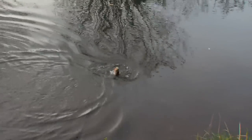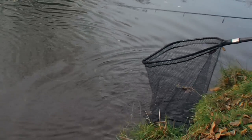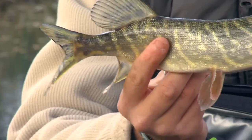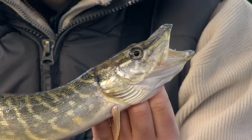We're just going to grab the net — in it goes. Now we've got off to a great start with this fish. Obviously not the biggest, but on a cold winter's day a great bit of sport right at the start of the day. We're going to move on now and see if we can get something a little bit bigger.